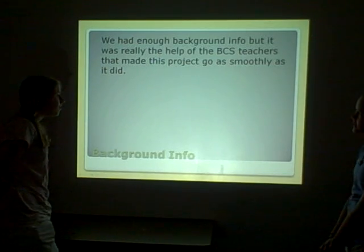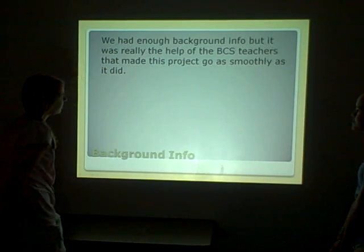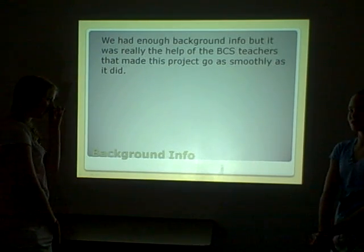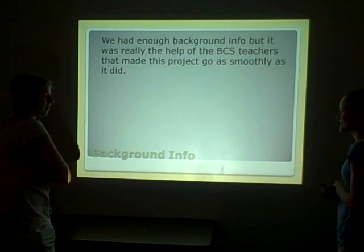For background info, we had enough background information, but it was really the help of the BCS teachers that got us close to finishing. Mr. Melton, Mr. Cloud, Mr. Brown, and Mr. P helped us a lot with this.